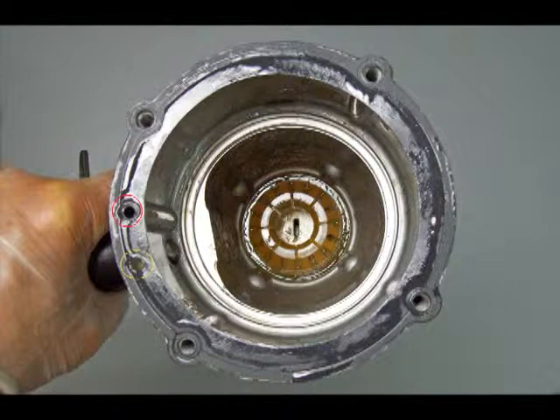The red circle shows an air passage to the main control valve. The yellow circle shows the hole for the locating pin. The cap with the control valve on it will only go one way. Also shown here is the gasket, which is still attached to the main housing.